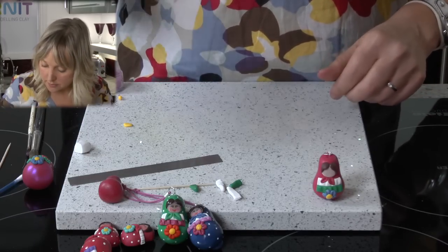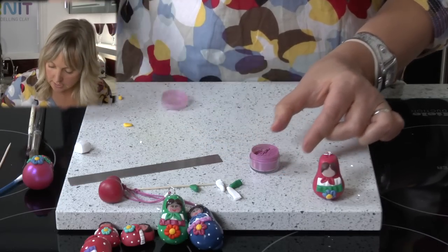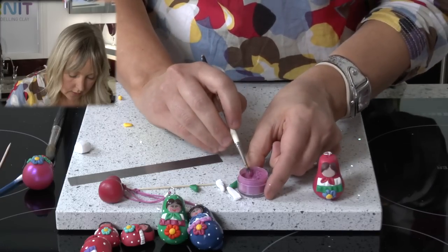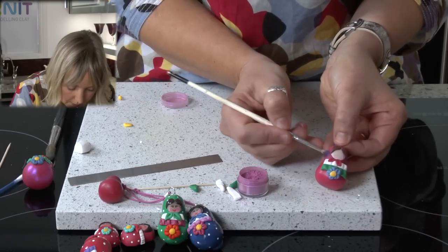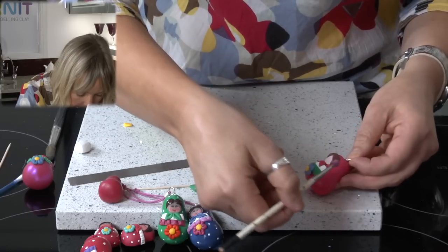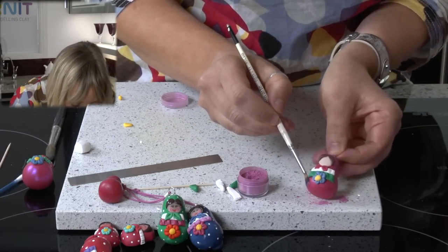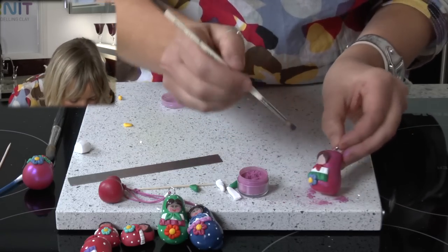The last thing we are going to do before it goes into the oven is we are going to add some micro powders. This will just give it a bit of a sheen — it is just like a metallic chalk. So just a little bit on a brush, and we are going to apply the micro powder all over the red part only. You don't have to do this, but it does just give it a nice shimmer, so all over.